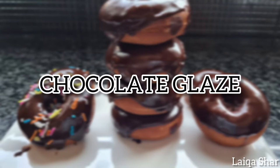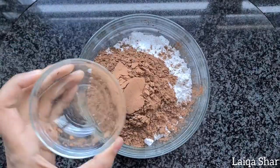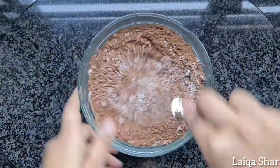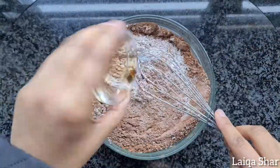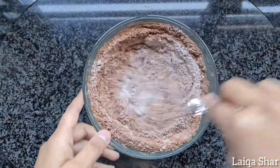Hey guys, today I'm making a chocolate glaze. Start by adding your icing sugar and cocoa into a bowl and mix lightly using a whisk. Then add in the vanilla and a small amount of milk and continue to mix.